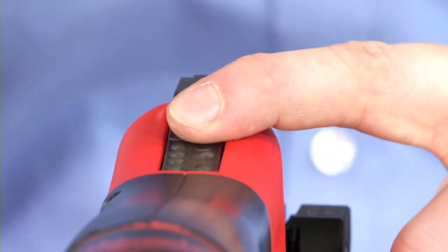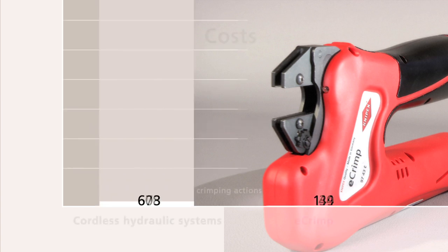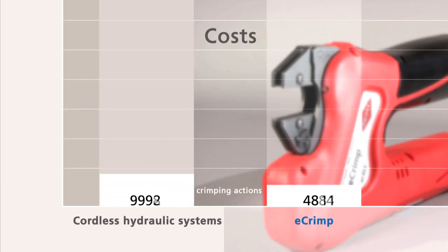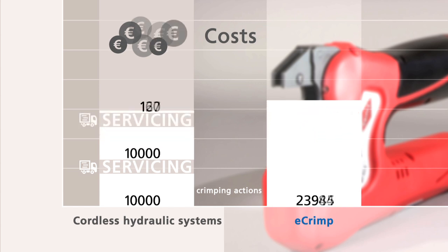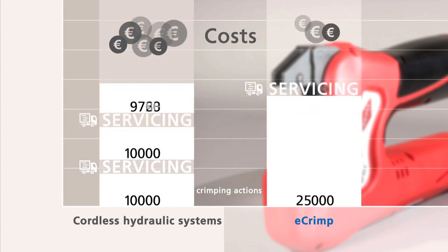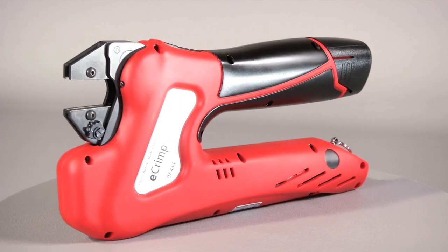Further significant benefits of the Knipex eCrimp are the high availability, few downtimes and low servicing costs. Cordless hydraulic systems require frequent servicing to ensure that no leakages occur. For the eCrimp, servicing is only scheduled after 25,000 crimping actions. Frequent sending in for servicing is not necessary and the pliers are available for a much longer period of application.